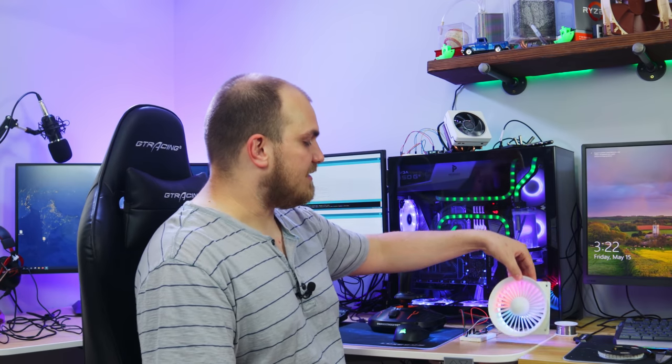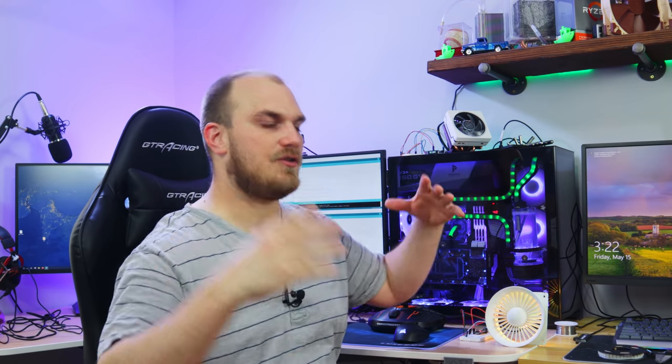If I could get some white PLA I'd print another one of these for my upcoming build, but I don't think I'm going to be able to. I might use this one since I think it looks so sweet — might throw a heavy layer of paint on it and see how it works. I will have to make a modification to this design so you can use it with a 240mm radiator.